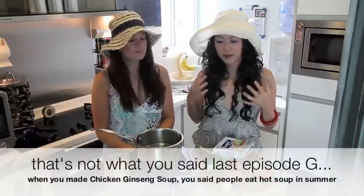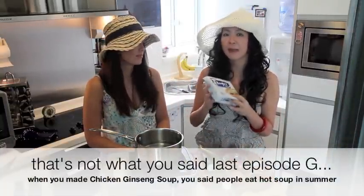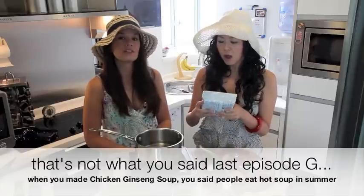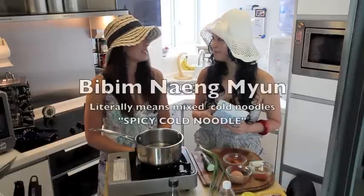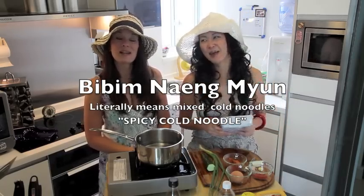In Korea, when it's summer, people don't want to eat anything hot. So today we're going to make bibim naengmyeon. Bibim naengmyeon. Not naengmyeon.